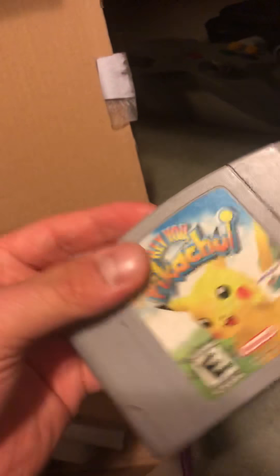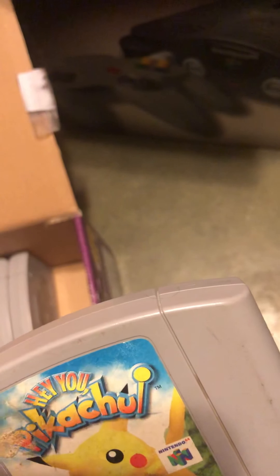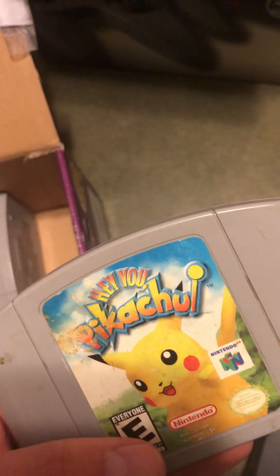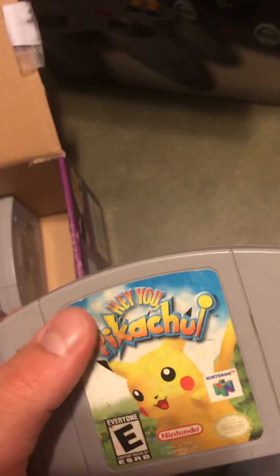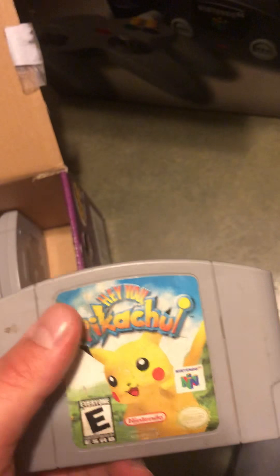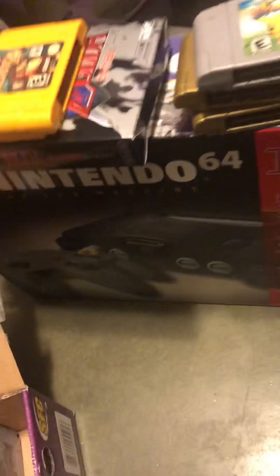Next is Pokemon Hey You Pikachu. This game is only good if you have the microphone controller - you yell out to Pikachu and tell it to come here or do things, and it responds. But it doesn't work very well, so it didn't sell well and not many copies were made. It became a rare, hard-to-find item. It's pretty expensive on eBay, so if you have it, hold on to it.